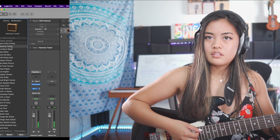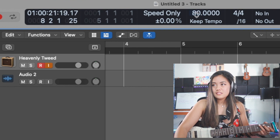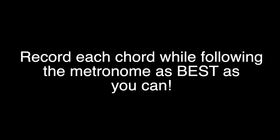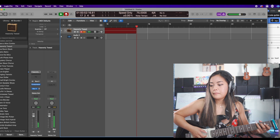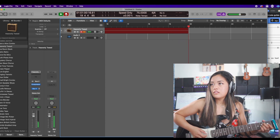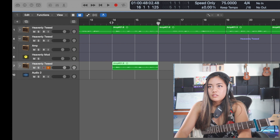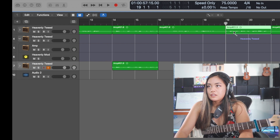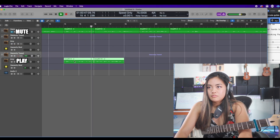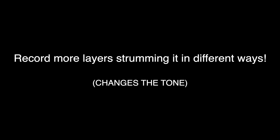Heavenly tweed — sounds like heaven, so I like that. I copied and pasted it down here, and I'm gonna take this one as well and copy and paste it down here. If you feel like it's too bright up here, do another layer where you're focusing on the notes down here, playing the same chords as a bar chord.